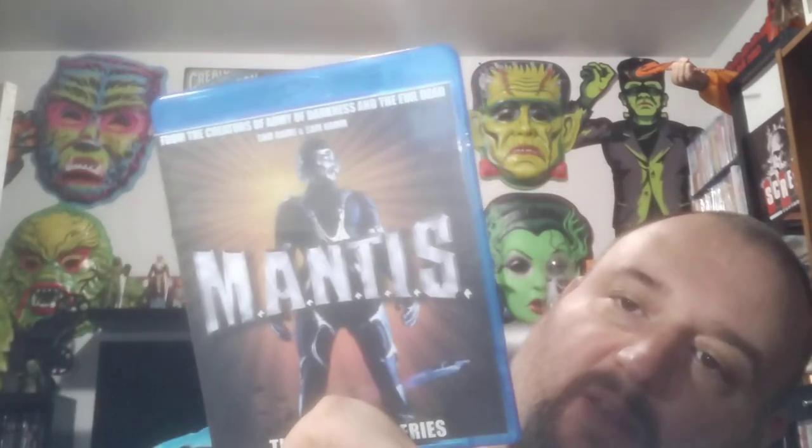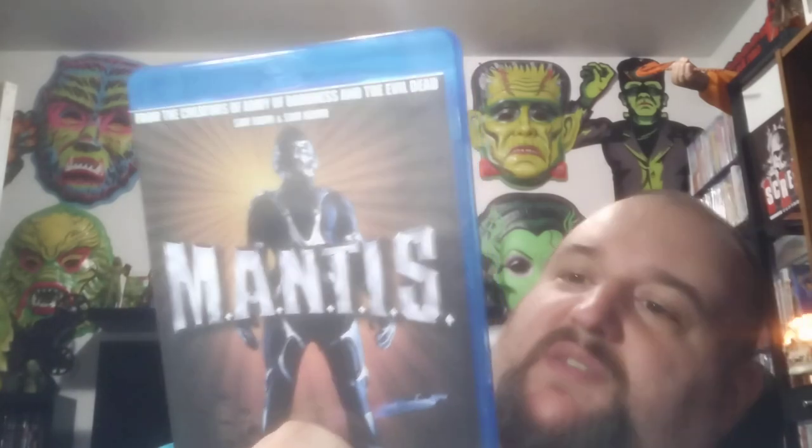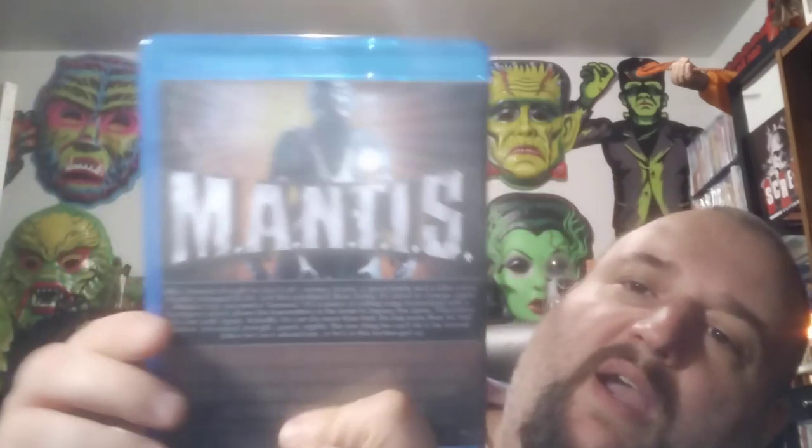Sam Raimi, creator of Army of Darkness and Evil Dead — it's Mantis, the complete series. I actually never heard of this, but I'll definitely check this out. It's on two discs. This is intriguing — I'll definitely watch this.